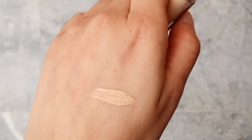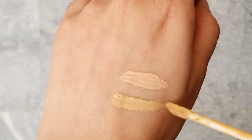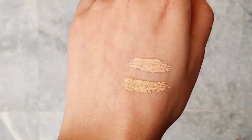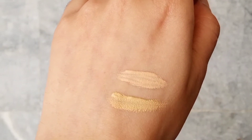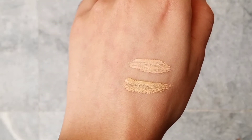Now I'll show you the Beige Two swatch. Beige Two is for medium skin tone and has a yellow undertone. So Ivory Six has a pink undertone for fair skin, and Beige Two has a yellow undertone for medium skin tone.